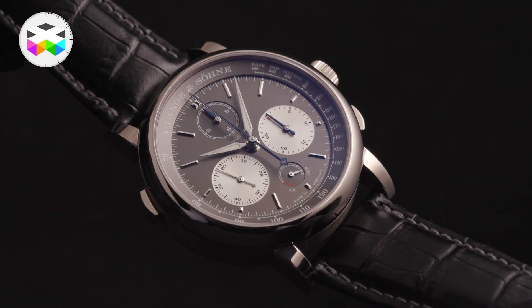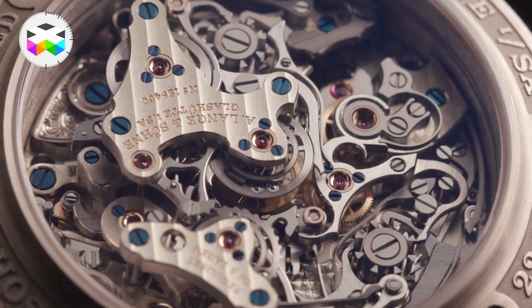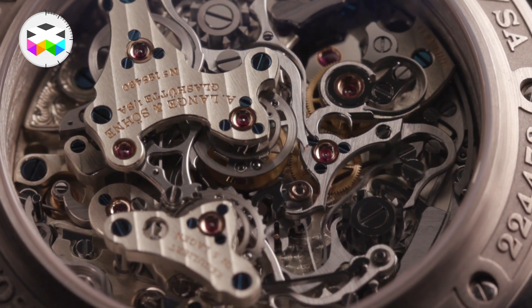Well, we're only halfway through, and my top pick so far has been the A. Lange & Söhne Triple Split. I am amazed at that technology, the technicality, the size, that it's wearable — I just fell in love.